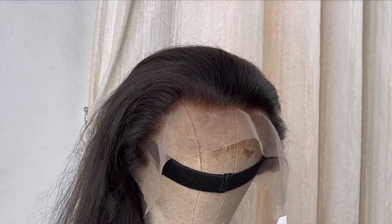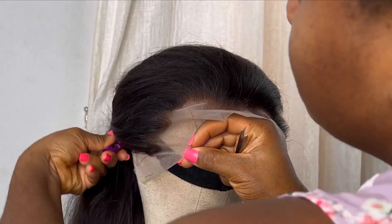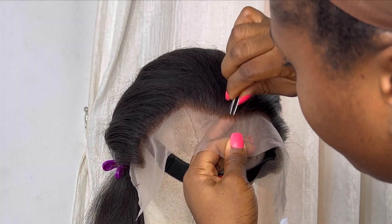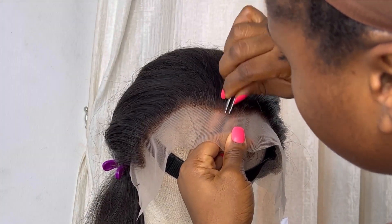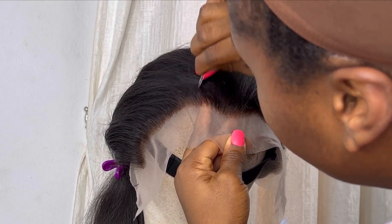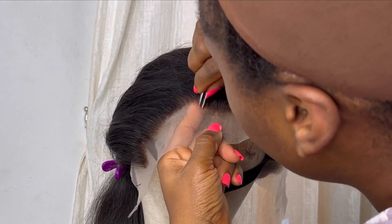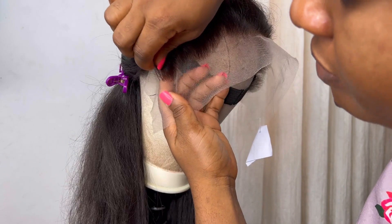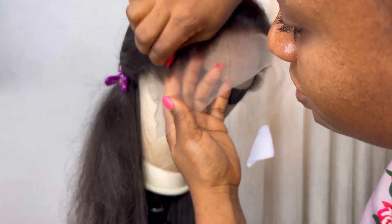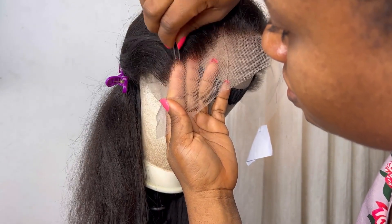I'm plucking just one inch downwards on the lace of the frontal because I want it to look more natural. I try my best not to over-pluck it, because it's better to under-pluck your lace than to over-pluck it. Once you over-pluck it you have to re-ventilate. It's better to have more hair than not much hair, because closures and frontals lose hair over time.